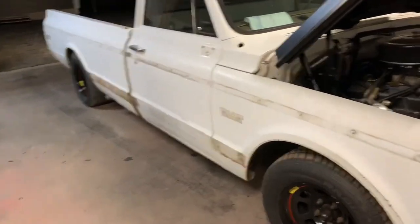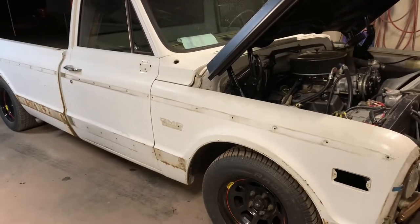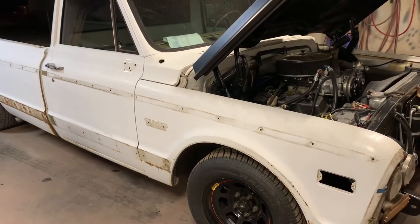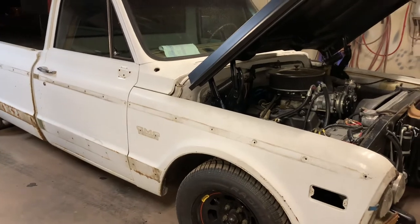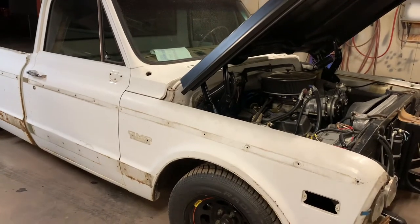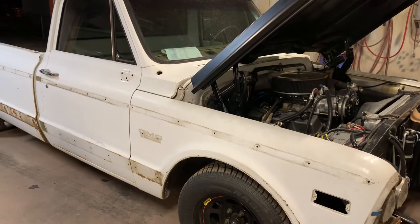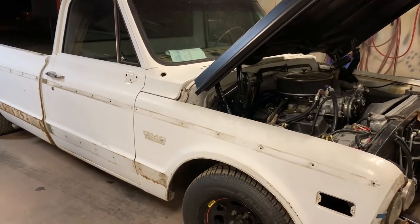What crank did you say you had in? I have no idea — it's a steel crank but everything's been polished and remarked, so I have no idea what brand of crank it is. It's a 40-over block with 462 old school double hump cylinder heads — as old school as you can get — with an aluminum water pump, Vintage Air air conditioning.